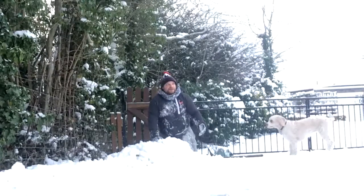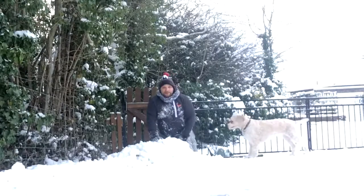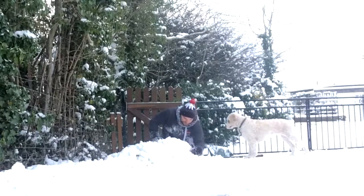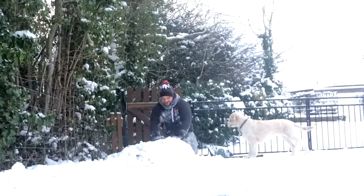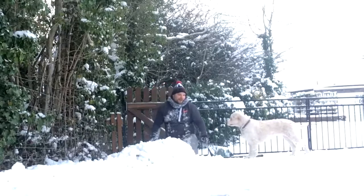So I did invite my girlfriend to help me, but she's apparently too busy with work, and me and Bella are out here doing it. Away we go. All you want to do, compact it all together, so you get it nice and tight. What's up, Bella?